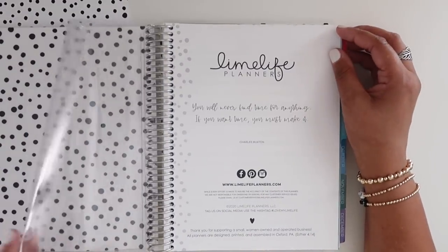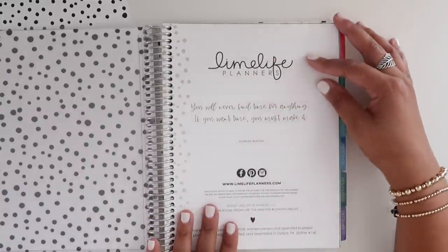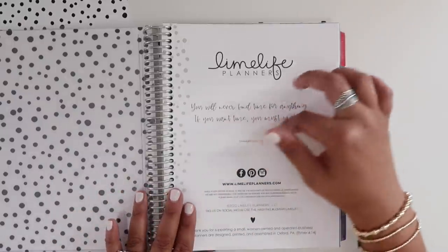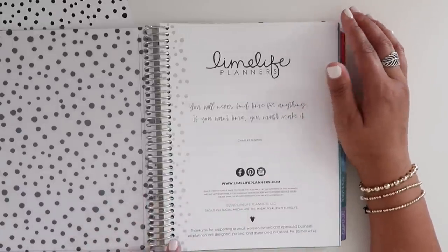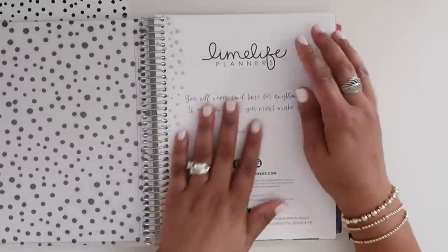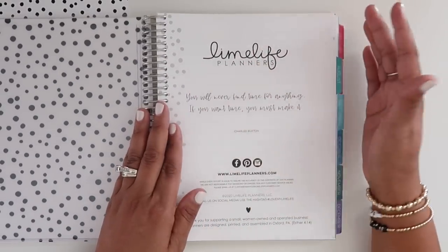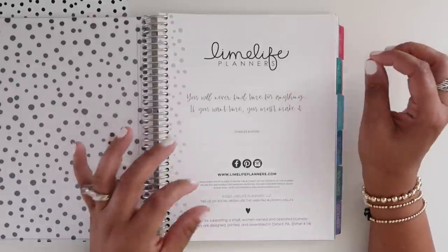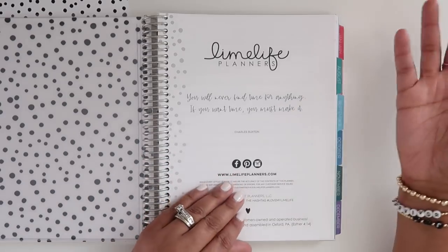You have that clear folder insert, then the title page that says Lime Life Planners with the quote 'You will never find time for anything; if you want time, you must make it.' It has all of their socials and a note that they are assembled in Oxford, Pennsylvania. The paper is described on their website as ultra smooth, bright white, 80-pound paper that is archival and acid free.